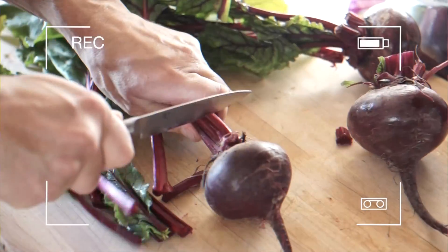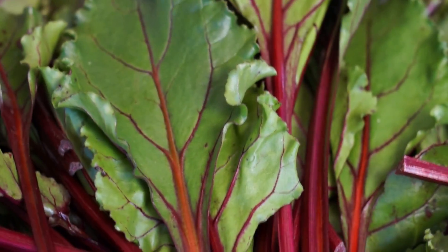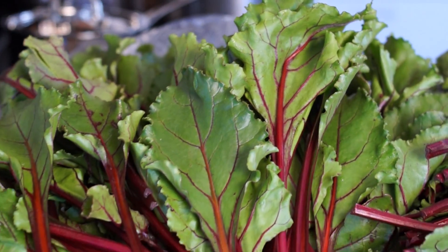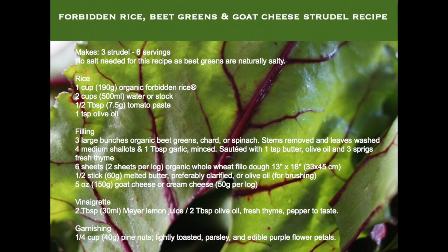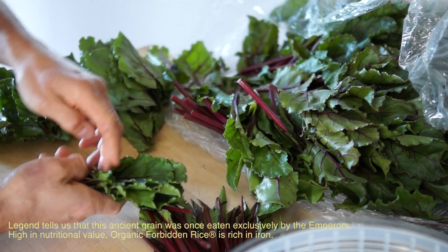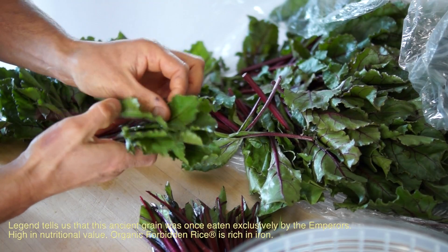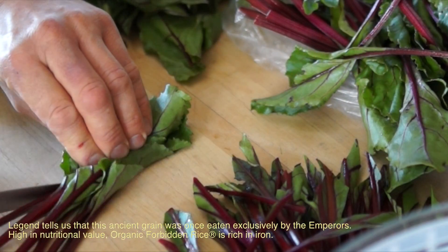If you buy beet roots, please don't throw away the greens. Beet greens are incredibly nutritious, and combined with this medium-sized black rice — prized for its delicious nutty taste, soft texture, and beautiful rich deep purple color — it's just the perfect match.